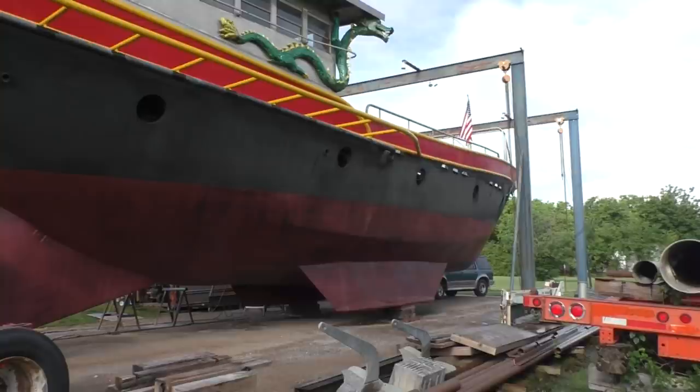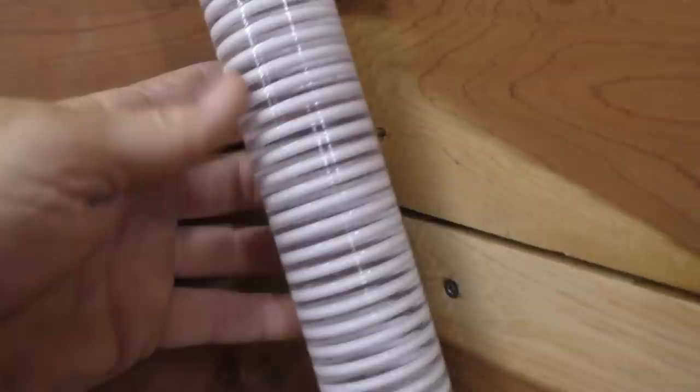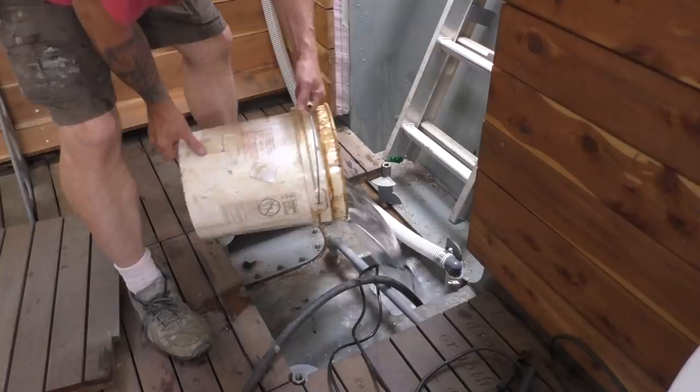You can watch that check valve do its job — see it open up, and when the pump shuts off, that flap closes back down, trapping the water in the hose. So all this water on its way out doesn't reverse back again. You can see air bubbles traveling up through it.